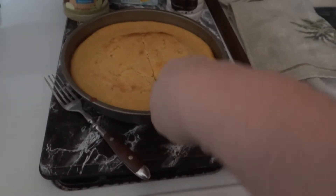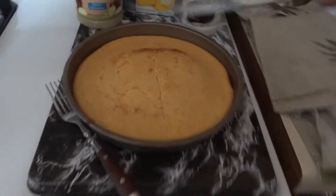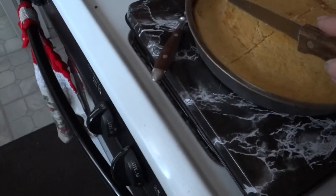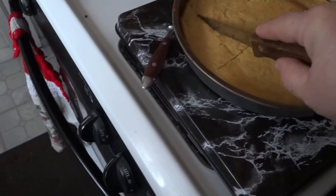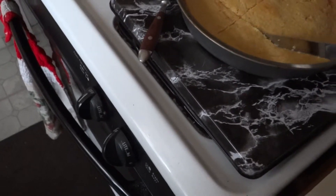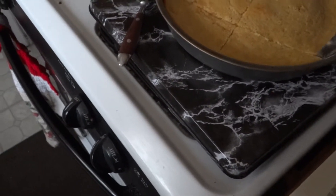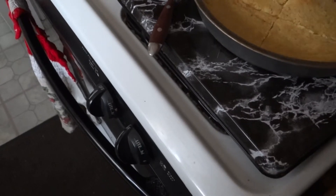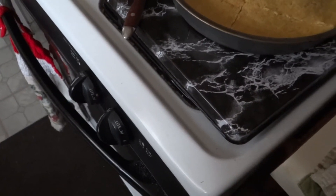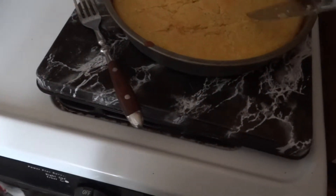Hold on one second — see, I'm cutting with one hand, I am so talented. A lot of people don't like cornbread because of that, I don't know, some people just don't like it. This is how I usually cut it. We'll have this with coffee or maybe as a dessert. So what I'm going to do right now is taste this for you.